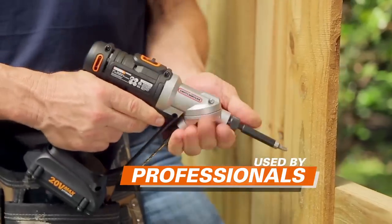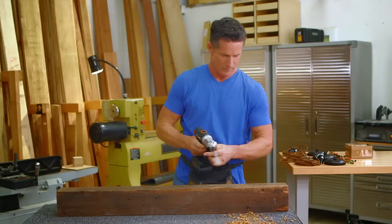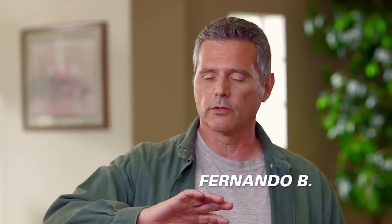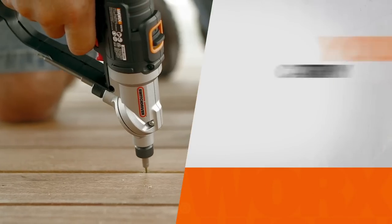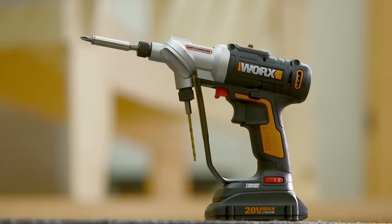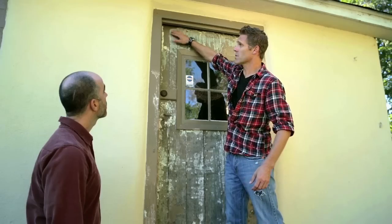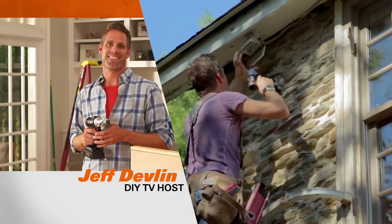On today's program, you'll hear what seasoned contractors think about Switch Driver. I started off with an electric drill, then went to a cordless drill, and now I have a Switch Driver. I'm not going back. What I like about the Switch Driver is that you just switch it and you're done. Stay tuned to find out how you can try Switch Driver risk-free, and for a limited time we're including a second battery with your purchase. Here's your host, Jeff Devlin, a guy who knows a lot about getting things done.